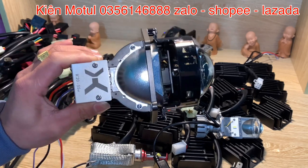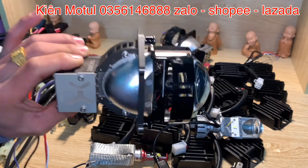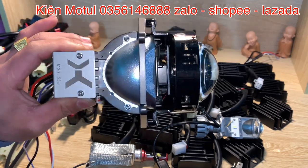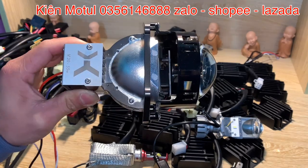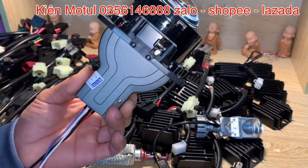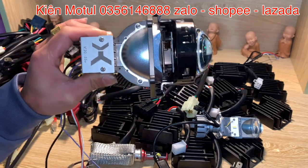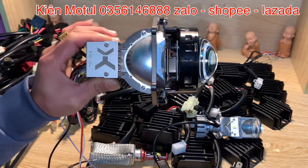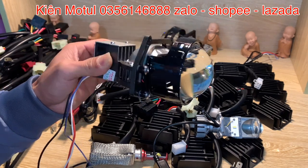Và hơn thế nữa là những cái bi như thế này, mặc định của nhà sản xuất khi đưa ra để lắp lên những chiếc ô tô cũng như xe máy, bắt buộc phải sử dụng điện bình. Khi chúng ta đã lên những phần bi LED như thế này, bắt buộc là nguồn điện đó phải đảm bảo để cho những phần bi này được bền nhất, ánh sáng được đảm bảo nhất, và hệ thống đèn còi xi nhan của chúng ta được làm việc một cách hiệu quả.